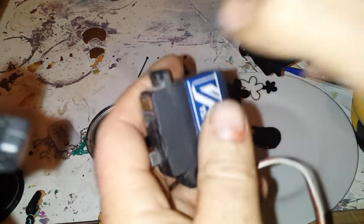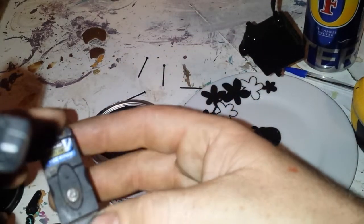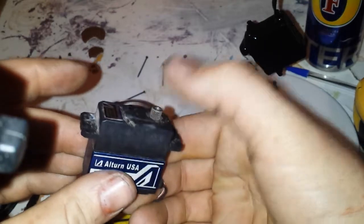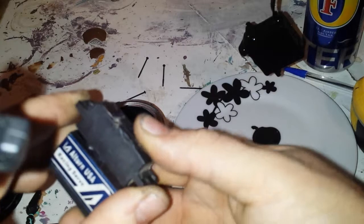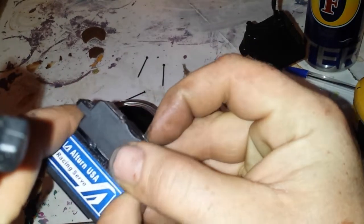When you're opening the servo, be careful that you don't pop all the gears out, because if you don't know how to put them back in it can be a pain. What I normally do is push down on the top and push the case up so it pops up like that. They might come out, they might not — we'll soon find out.